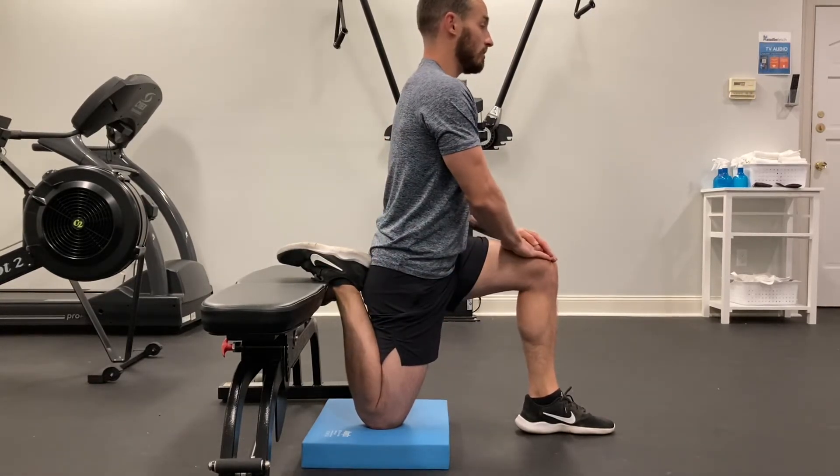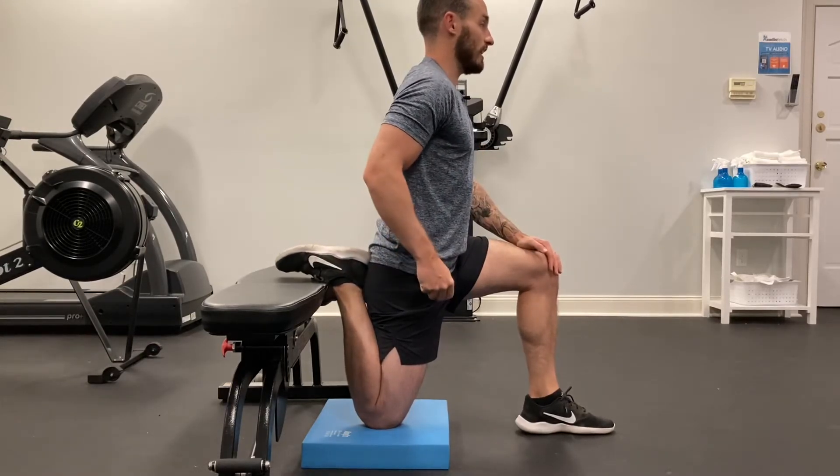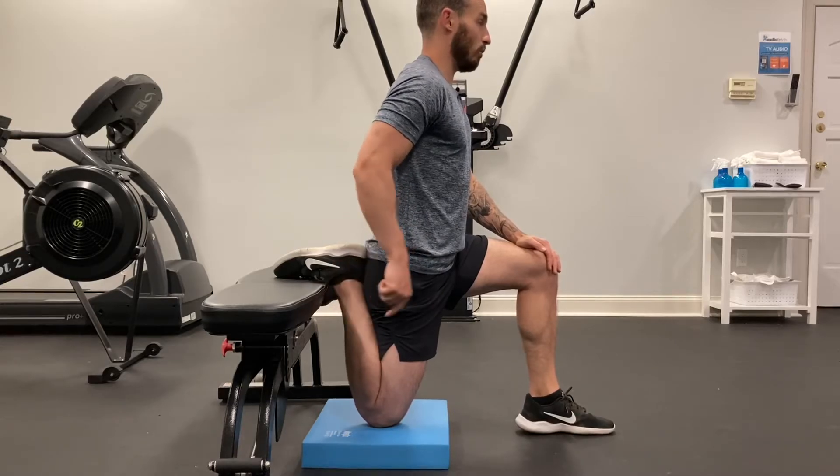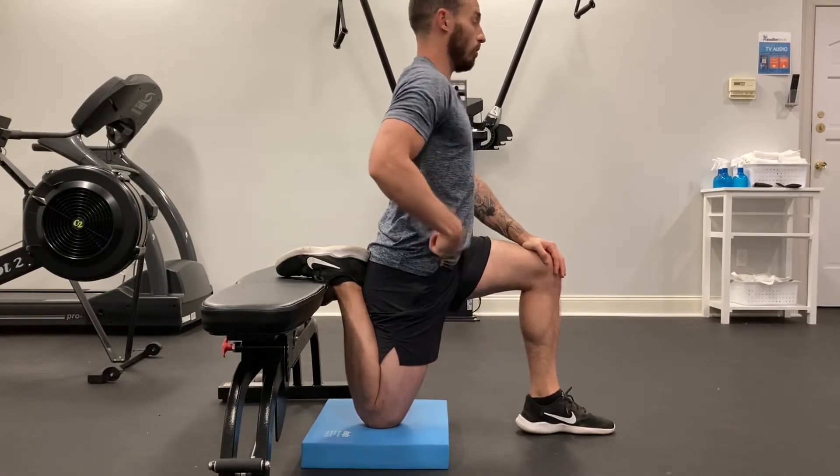In this position, I'm going to stand nice and tall. I want to press my foot as hard as I can into the wall or chair, and I'm going to squeeze my glute nice and hard. I should feel a nice stretch happening from my knee all the way into my hip.